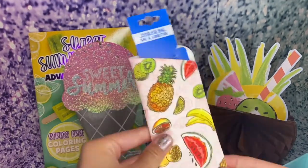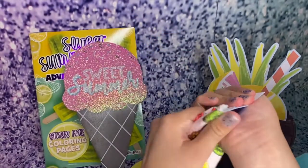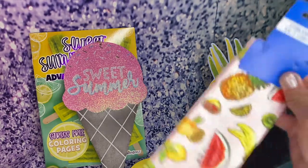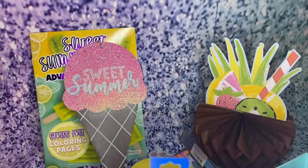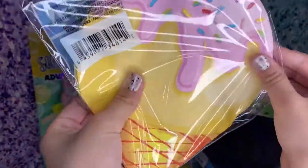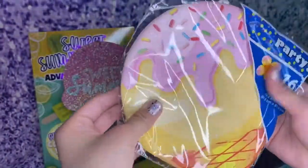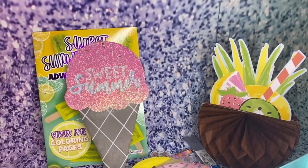I also got this cute little eyeglass bag to protect your eyeglasses — I thought it would be perfect for my sunglasses. And I also got these really, really cute ginormous ice cream napkins, perfect for the summer.